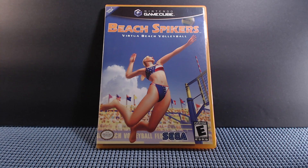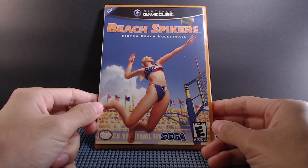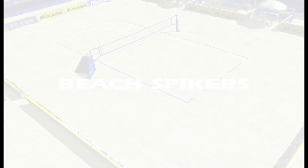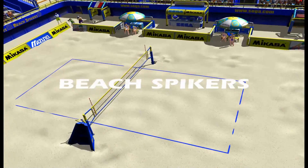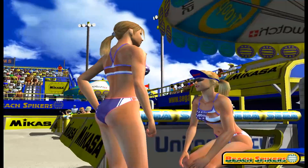I want to talk about another game from my gaming collection. As you can see, it is Beach Spikers: Virtua Beach Volleyball for the Nintendo GameCube, made by Sega. I'm going to talk about my experiences with the game, why I got it, and so forth.